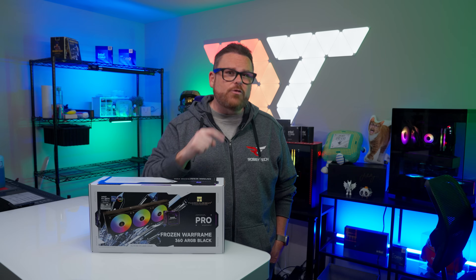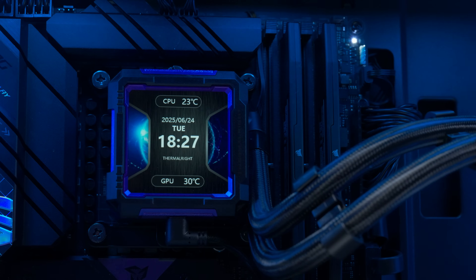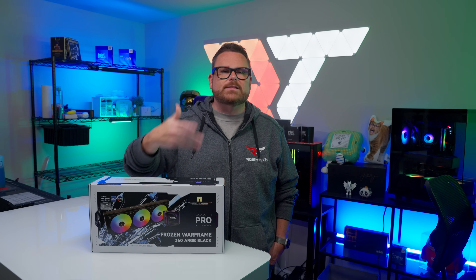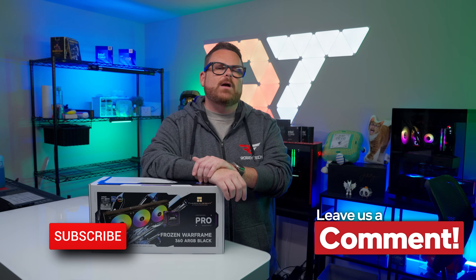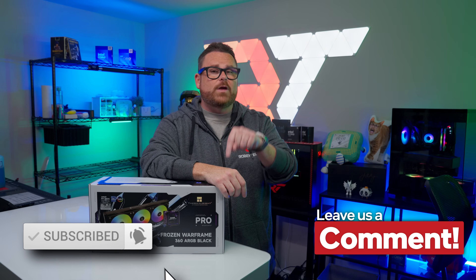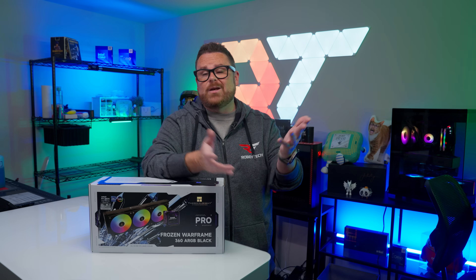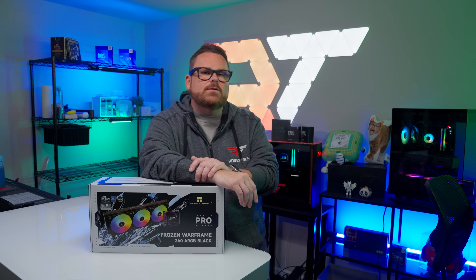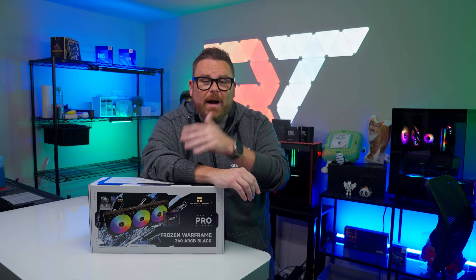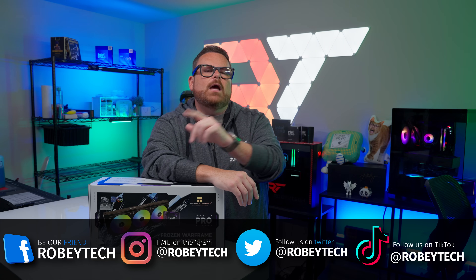What do you think? Do you like its sense of style? Do you like the color options, or would you prefer something more traditional? Screens on coolers — would you consider one, and what would you use it for: displaying temps and stats, a slideshow, or some memes? Let us know in the comments below. Go ahead and hit subscribe, the like button, and the notification bell so you get notified every time we post a video on Robitech. You can also join our Discord at discord.gg/robitech to meet other tech and PC enthusiasts — and make sure you follow us on all social media platforms at Robitech everywhere.